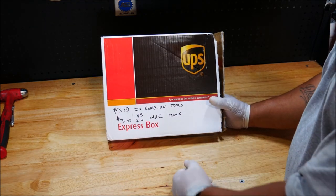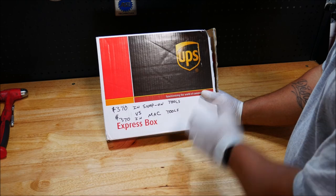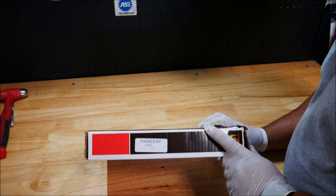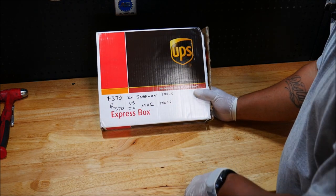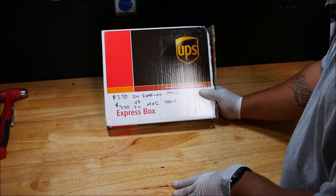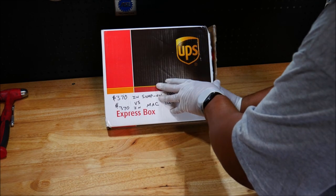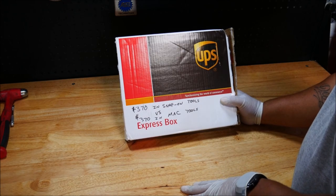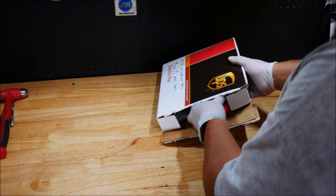I was kind of surprised that the Mac tools came in just a UPS box, but I wasn't disappointed — just more or less surprised. No one really knows what's in the box unless they really read the tag. The Snap-on tools I ordered came in a big Snap-on box that says Snap-on all over it, so there's more of a chance of those getting stolen. This Mac box is more incognito and less likely to get stolen, so I did like the fact that they shipped in a sort of unmarked box.